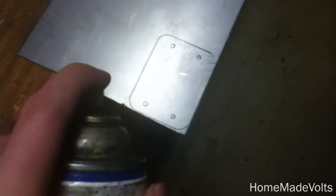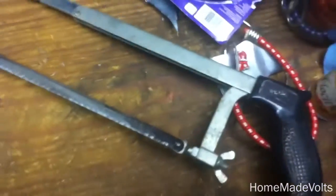I have my plate here marked off where I want to cut it. I'll use some oil — makes it a whole lot easier to cut the metal. And it's hacksaw time.